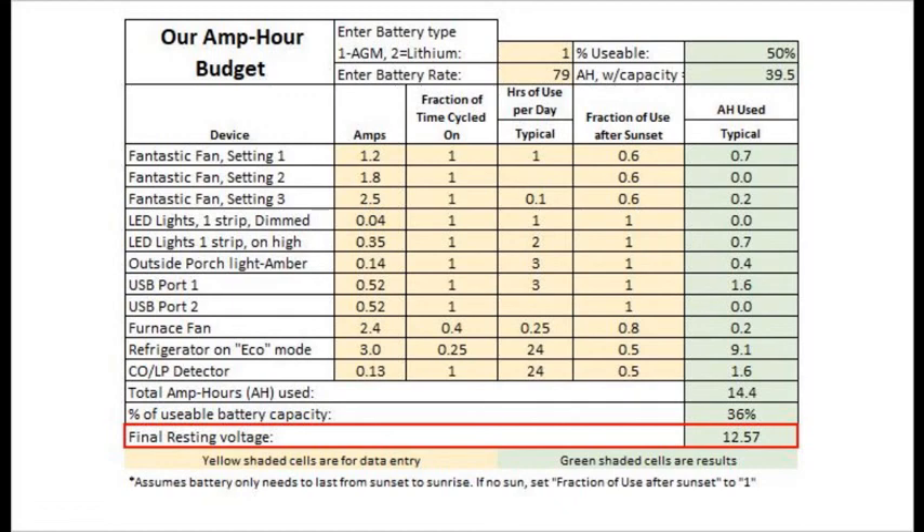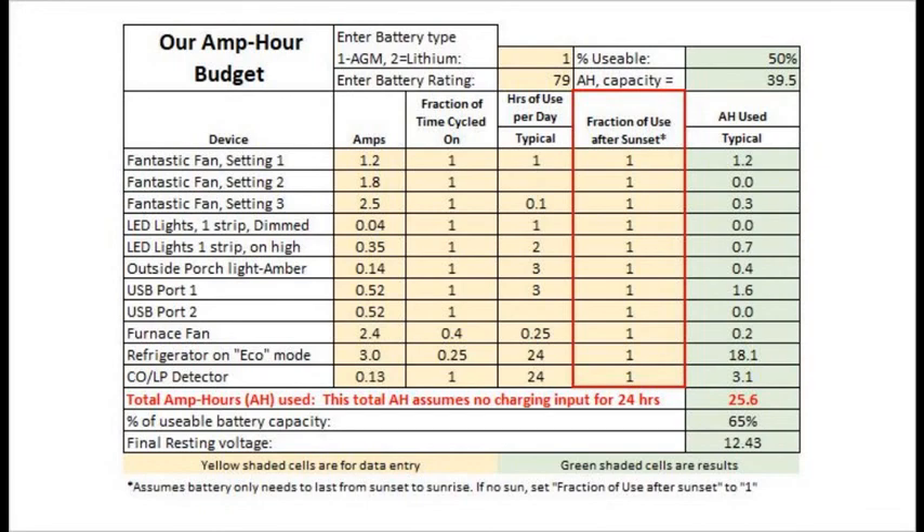Now when it is overcast all day or the solar panel is shaded all day, the battery must be able to handle 24 hours of load. We can simulate this by changing the fraction of use after sunset to 1.0 for all devices. As a result, we use about 11 more amp hours and overall about 65% of our capacity — up near 12.43 volts resting voltage, where I'm starting to get a little nervous. This also matches my experience when we camp in dense forests for one day, which adds to my confidence in the tool.